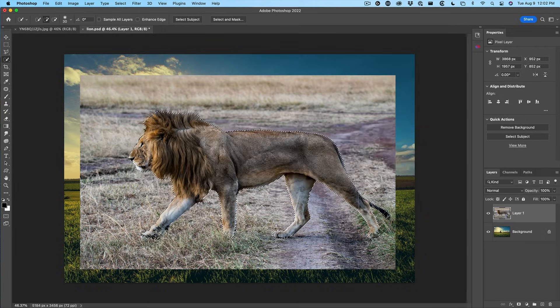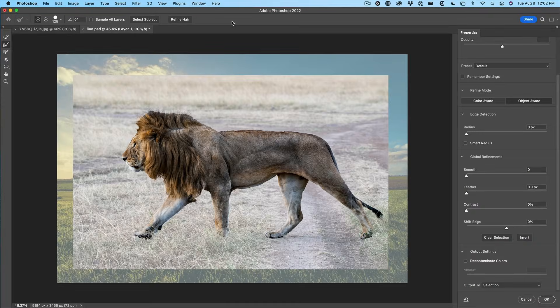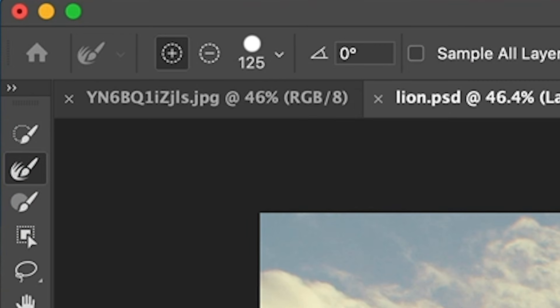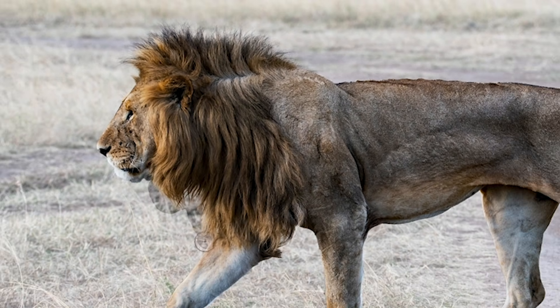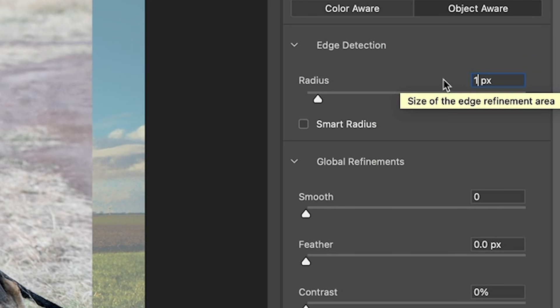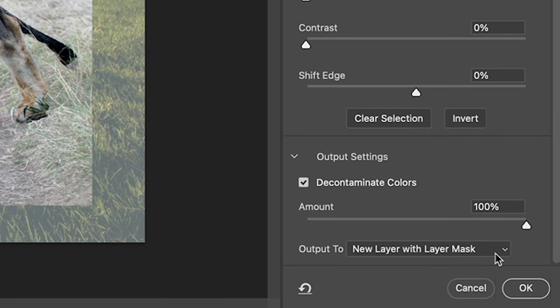Now we want to fix the fur areas. Let's choose Select and Mask, and now we're in the Select and Mask workspace. What we want to do is use the hair tool, which is the refine brush, and go around the edges of the long hairs. This will help us get a better selection. Let's do the bottom as well. A couple of other settings that help with selections: under radius, set this to one, and then turn on Decontaminate Colors at the bottom.